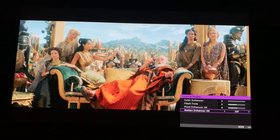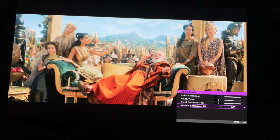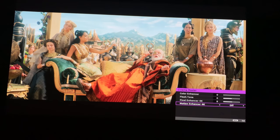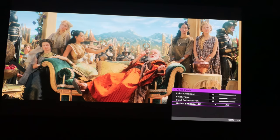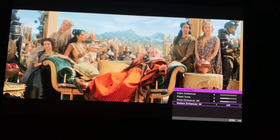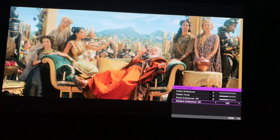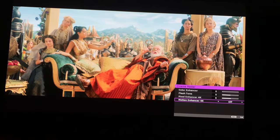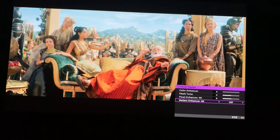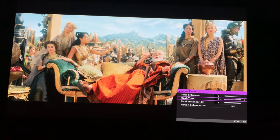Let's talk about Motion Enhancer 4K. This does creative frame interpolation, or CFI — BenQ calls it MEMC. It has low, medium, and high settings. I only recommend this setting for sports. If you don't mind that slight soap opera effect, it's there for you, but I leave it off pretty much all the time. Color enhancer is nice in SDR, and I'll talk more about that with SDR content.